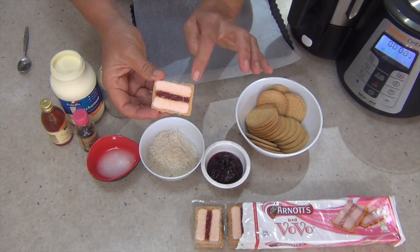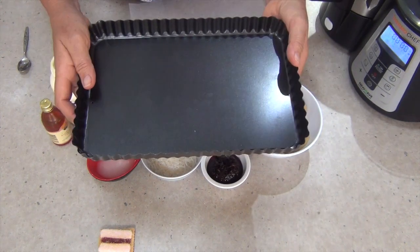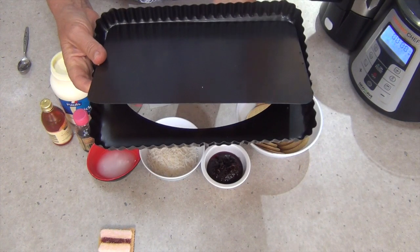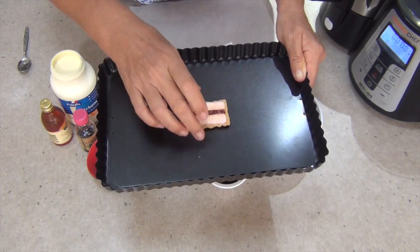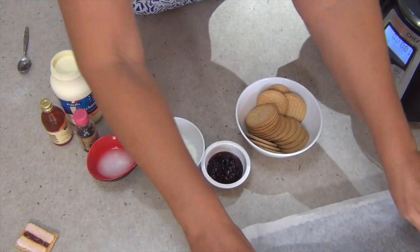We're going to match our ice cream to that pink colour. First thing we're going to do is get a flan tin which is 31 centimetres by 21 and a half centimetres. It has a loose base in the bottom and essentially it's like a giant scale version of the shape of our Iced Vovo. Just line that with a bit of baking paper and put it to one side.